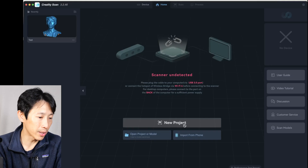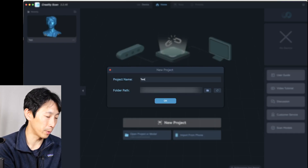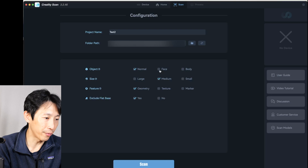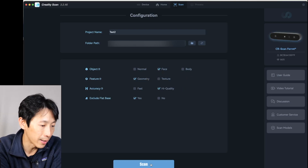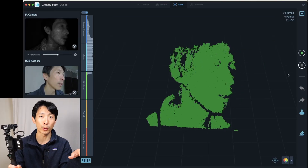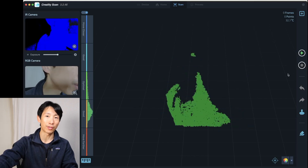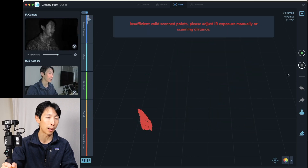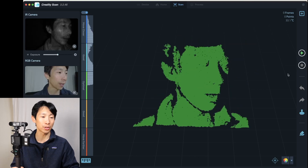Let's start a new project. First, we need to connect our laptop's Wi-Fi to this Wi-Fi bridge here. Select to get a new project — we'll do test 2, object is face. Once you connect to the wireless bridge, it can see the CR Scan Ferret. Start the scan. The software initially starts with all these green dots. If you get really close it disappears, and if you get really far it disappears. So you need an optimal point of distance. Green is good and we can start scanning.